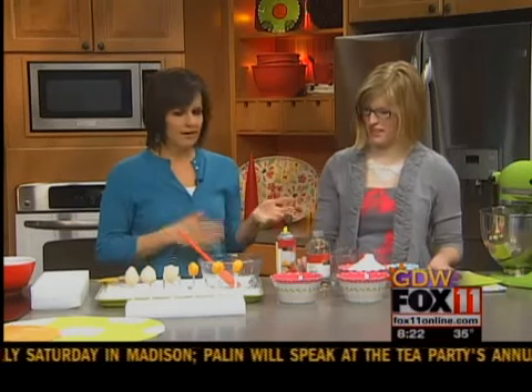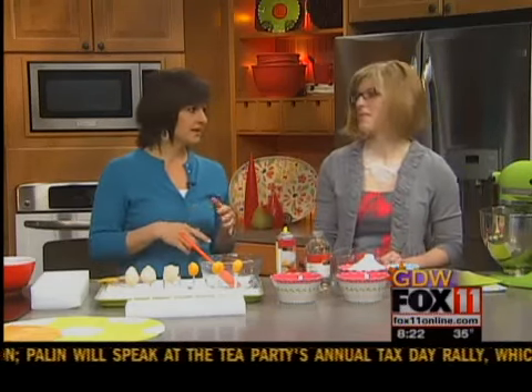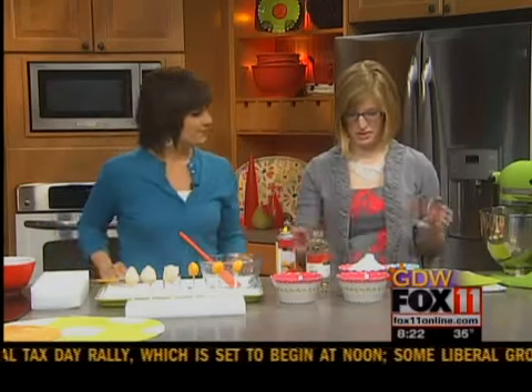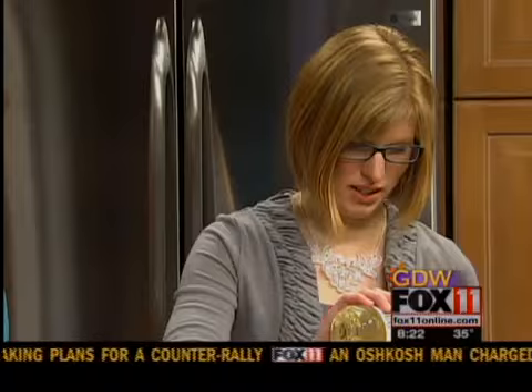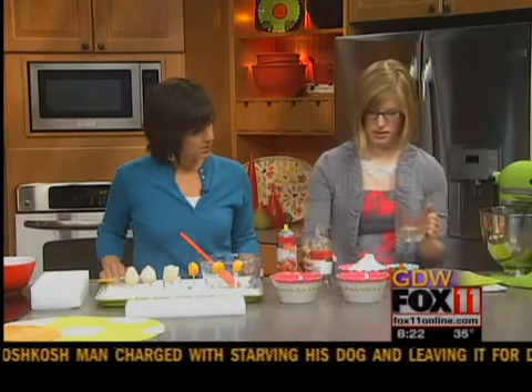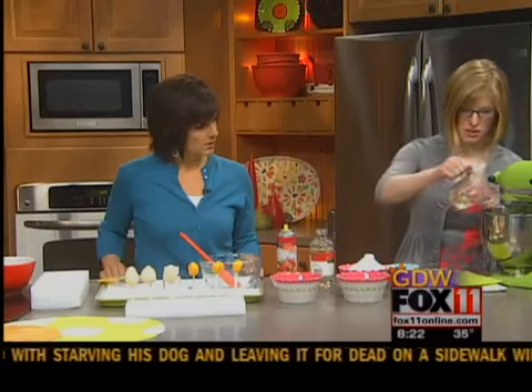Deliciousness! So you make your own candies too — you dye Easter eggs, you get all crafty. To make the filling, first spray the inside of the bowl before we put the corn syrup in. That way it comes out a lot easier. Then just put a third of a cup of corn syrup in here and into the mixer.